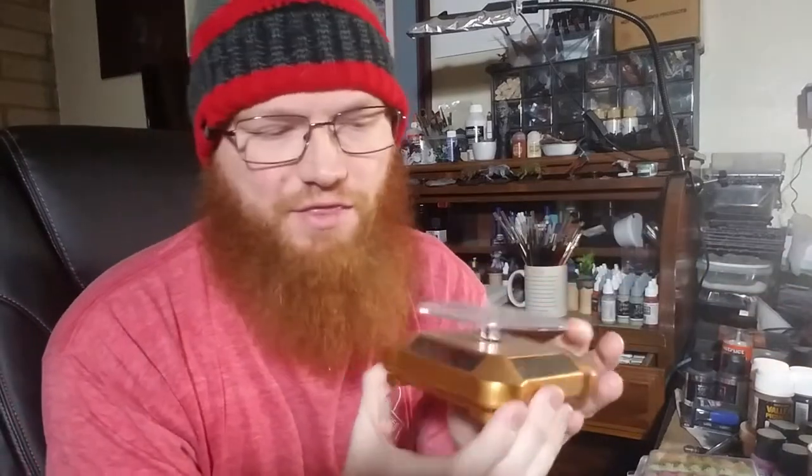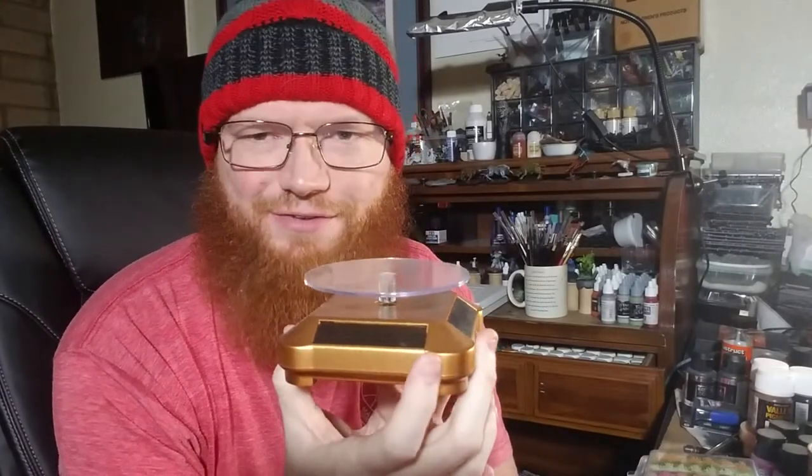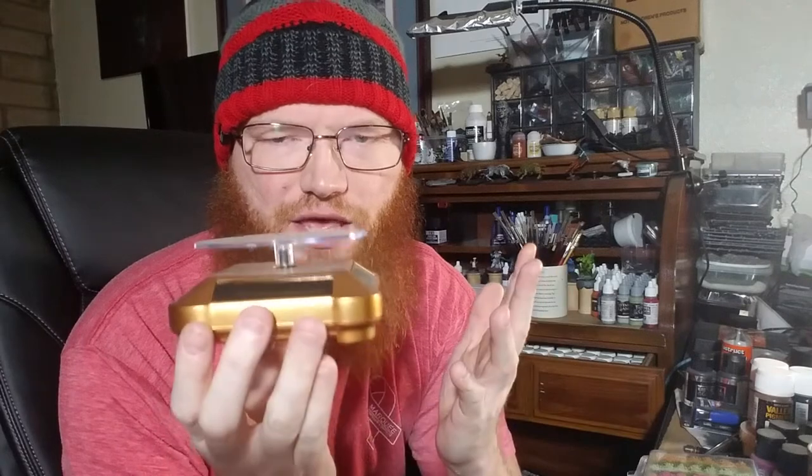This is a solar display. If your gift recipient paints by a window or likes to display their miniatures, when it's out in the sun or under a bright light it rotates. You can put miniatures on it — it's great for taking photos and videos. These are super cool and super cheap on eBay. A larger option would be a rotating cake display, which people use both in airbrushing to turn a model without touching it and for display videos.